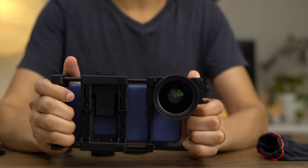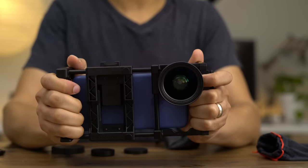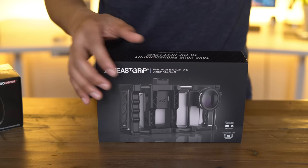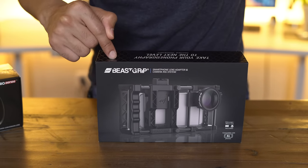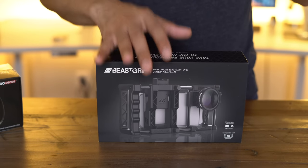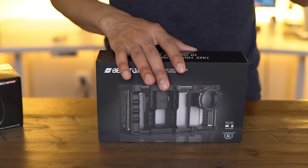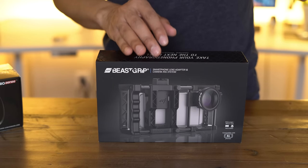The Beastgrip Pro is a stabilization rig and lens mount system that can improve your iPhone videography and photography. This is Jeff Benjamin with 9to5Mac. I have on the desk right here the Beastgrip smartphone lens adapter and camera rig system. We're gonna focus mainly on videography here and some specific applications where this is useful.